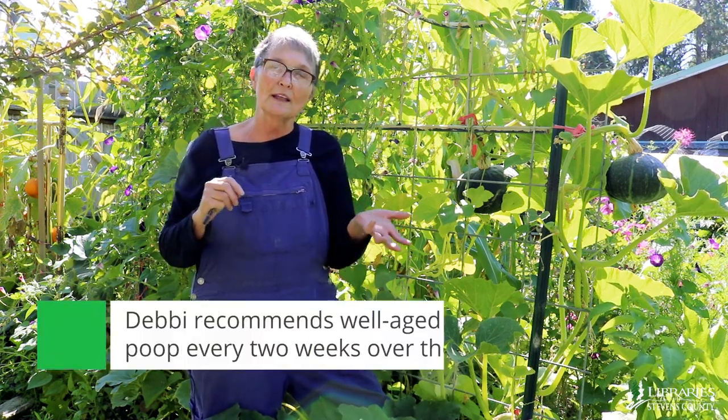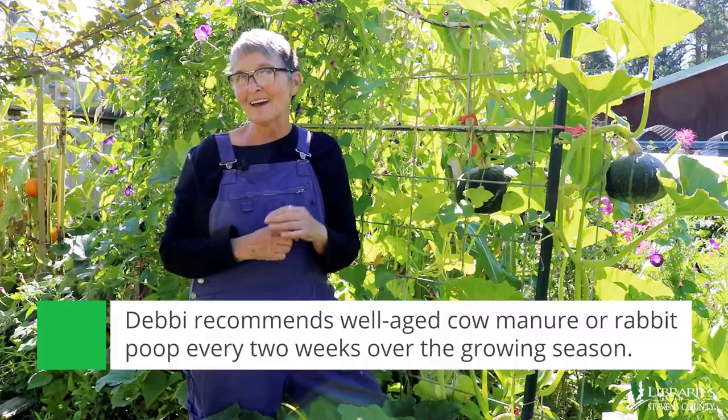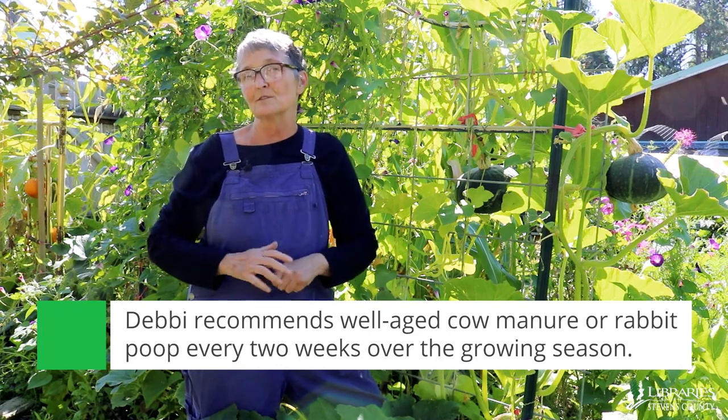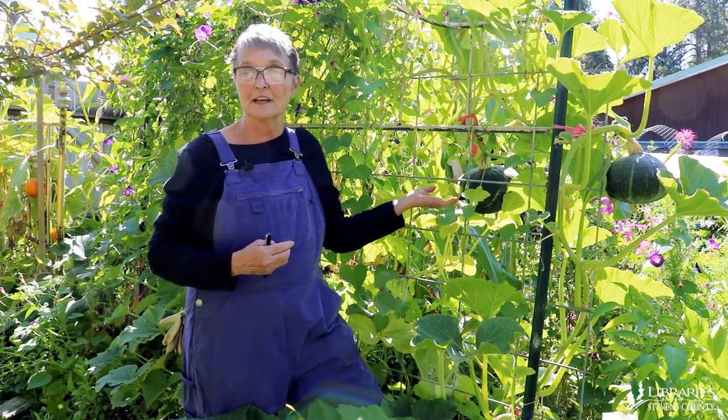I prefer well-aged cow manure, or my favorite is rabbit poop. Either way, make sure that you're feeding them on a consistent basis over the growing season — about every two weeks — until they start to set heavy duty fruit like this.